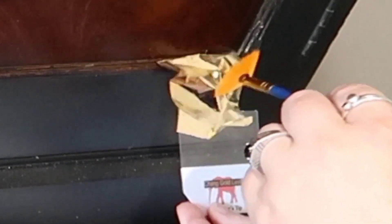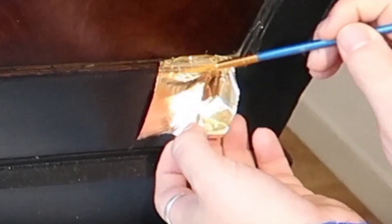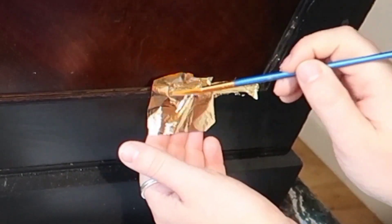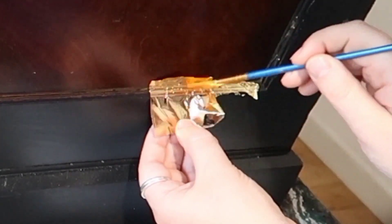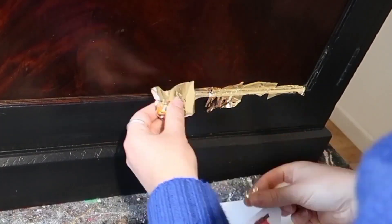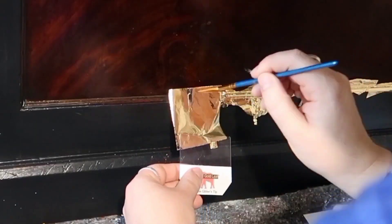For this I alternated between using a brush and a cotton ball to push the gold into the size. I actually found the brush to be better in the end. I wasn't too worried about getting it absolutely perfect, because the benefit of using real gold leaf is that when you burnish it — which effectively means rubbing it with a cotton ball — it really rubs out a lot of those creases and makes them disappear.